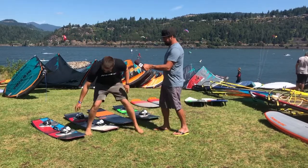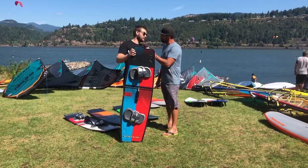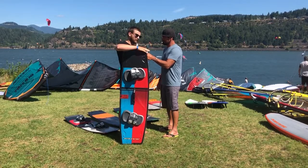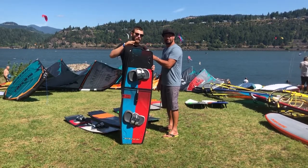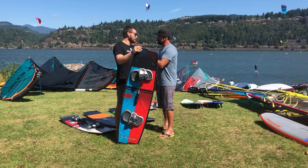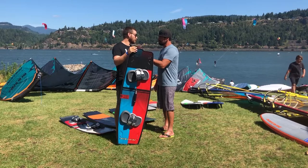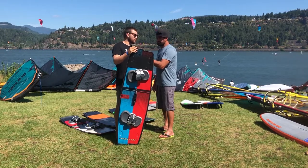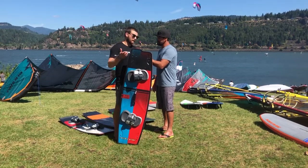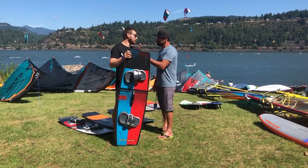So the first one is actually a brand new board this year. It's called the Switch. It's basically a board that's two different sizes in one. On the red side, we've got the short side — that's a 138 on this model. And then on the blue side, we've got a 142. You could be sharing a board with someone, like a boyfriend-girlfriend combination where you can only afford one board, and then you've got two sizes in one. You can switch the foot straps around — we've got straight inserts so it works well on both rails. And then you might have space in your board bag for a foil or something.